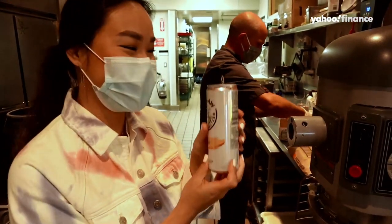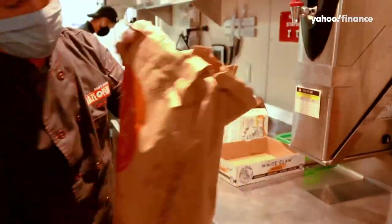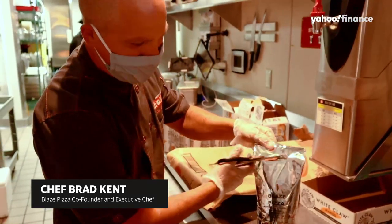All right, this is the kitchen — we're gonna head in to see how everything's made. We call this spaghetti mix because it has the salt in it.